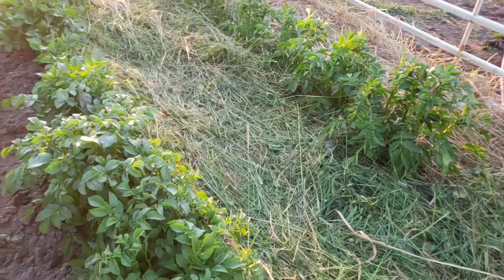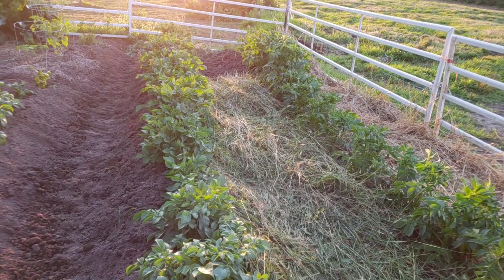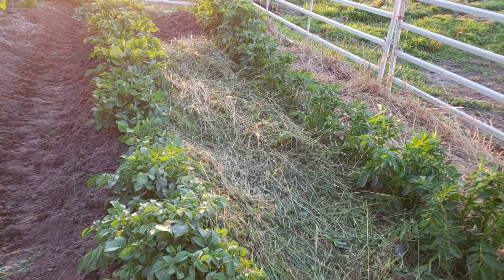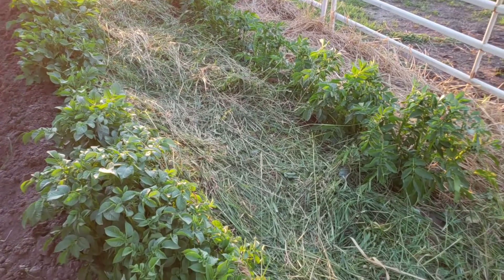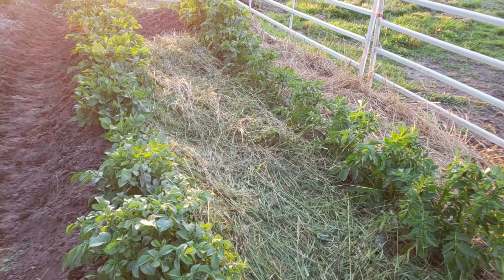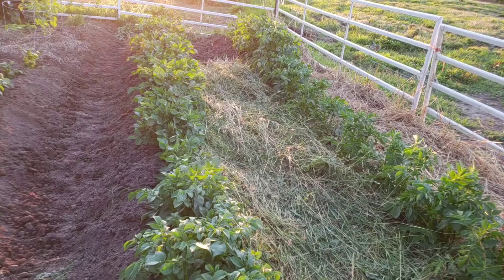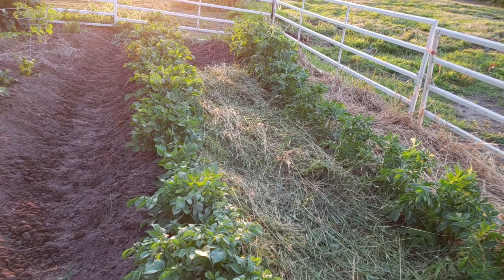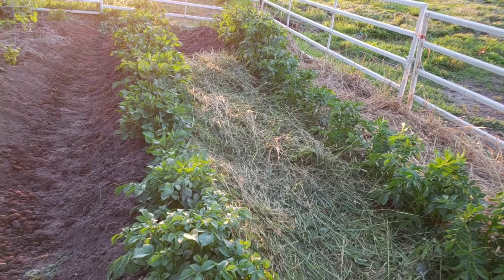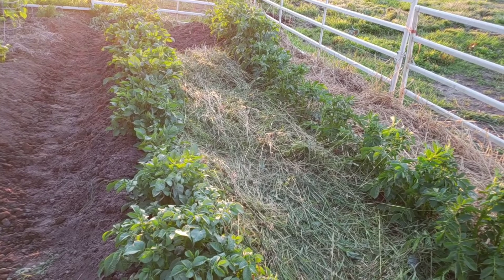I laid grass almost to the end of the potatoes in one row — that was probably about 20 minutes of using the scythe to cut that much grass, and it's about four inches thick. Everything looks really well watered right now, so I'm going to get another row laid in and then get some water on this to keep moisture in a lot better so it doesn't evaporate.